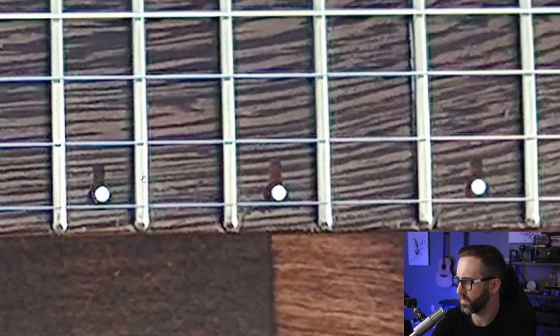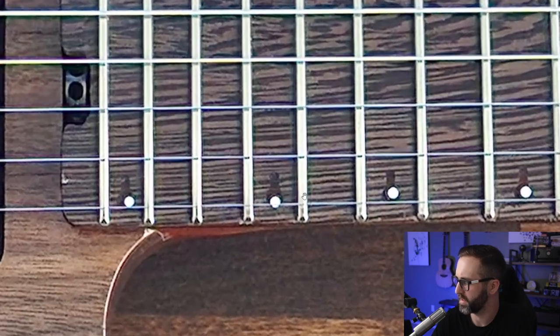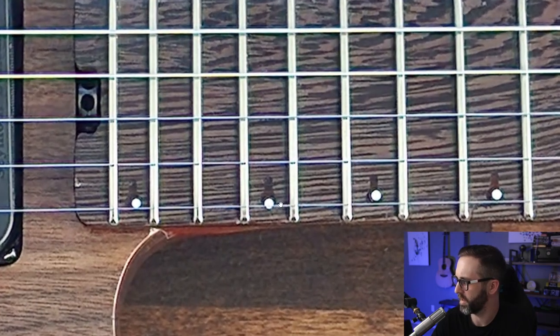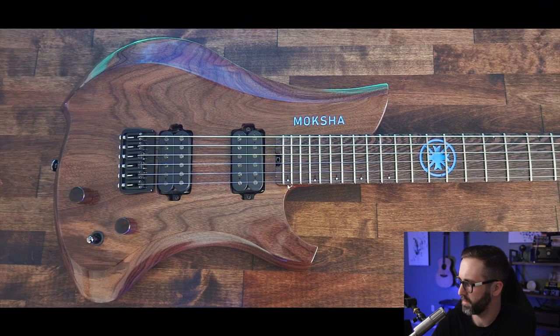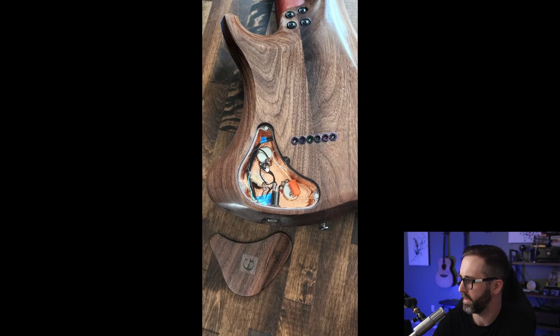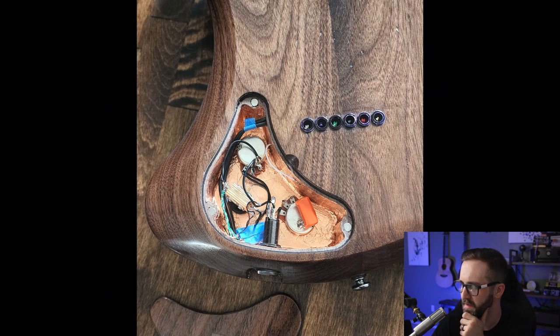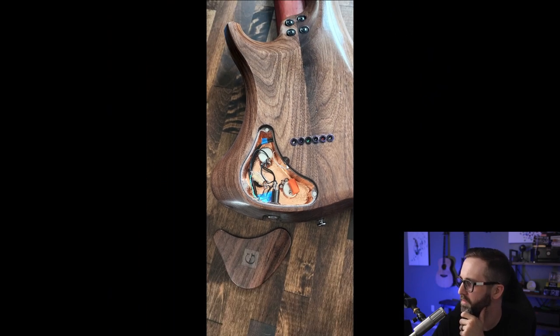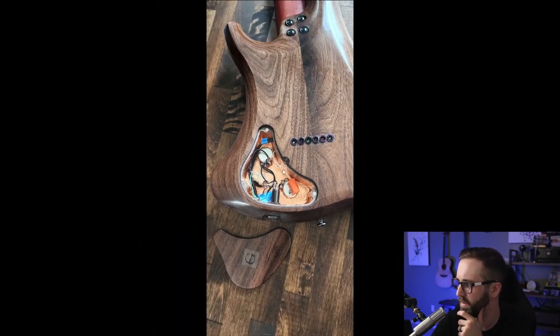Not exactly sure what's going on with these inlays — it looks like he might have had an original plan and then switched, or some kind of reference that I'm not getting. But it looks really, really nice. Here's the backside picture of the control cavity. Looks like he went with a barrel jack and a three-way switch. Great job keeping everything pretty clean back there.